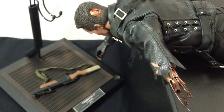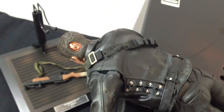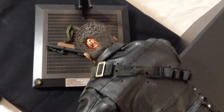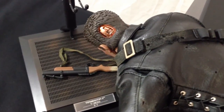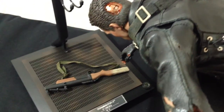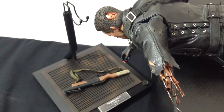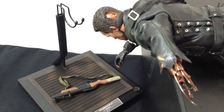Especially when you compare these head sculpts to the last T-800 release from Hot Toys — the non-battle damaged version. Here I'm just having some fun recreating some of the scenes from the movie, such as this right before he gets that gut-wrenching impaling. I don't have a lot of great material laying around, so it's not going to be shot-for-shot accuracy, but I hope you get the idea.